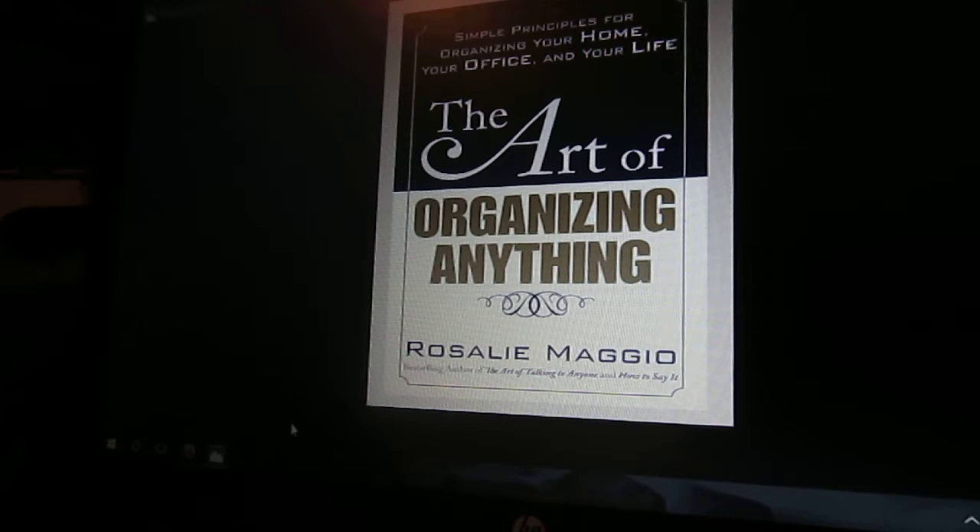Alrighty, that was my phone. My mom and I joke that that's Elmo speaking and we think it's pretty funny. Anyway, so this book is highly recommended. The biggest thing that I learned from this book is that organizing does not have to be an all-or-nothing mentality.